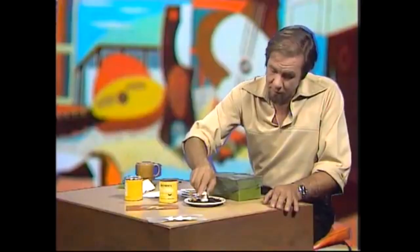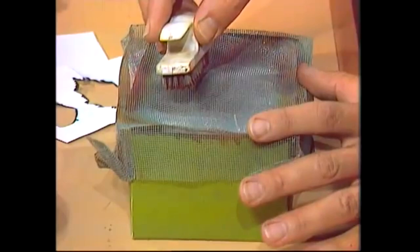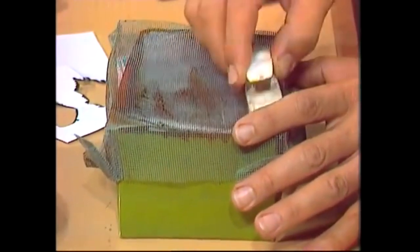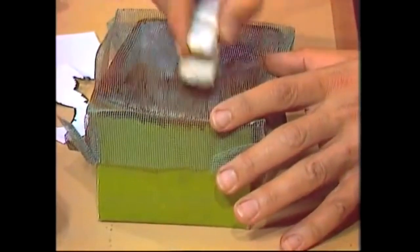If the brush isn't too loaded, the paint doesn't go into globs. Then all you have to do is stand back a bit, put on old clothes perhaps, and brush it over the surface of the wire. That flips little bits of paint off onto whatever is underneath, and you just keep working so that the whole thing is covered.